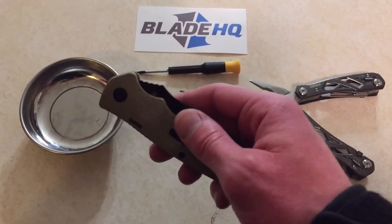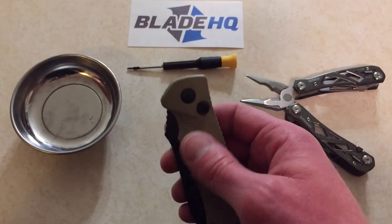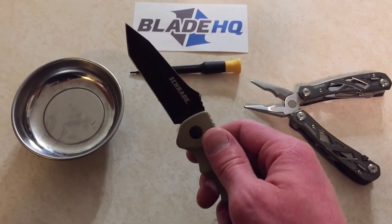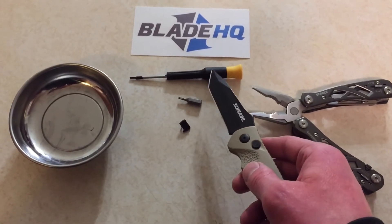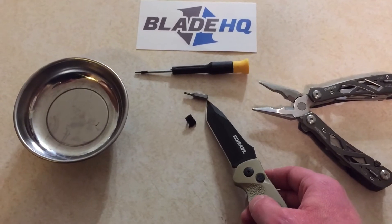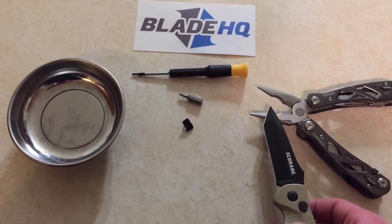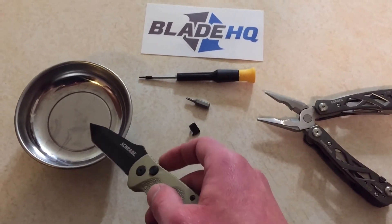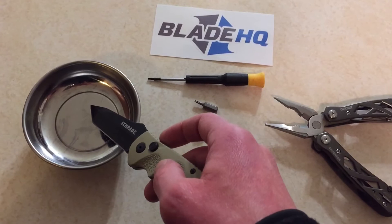We're back — all finished. We are now sans safety. All in all it's pretty easy to do. Torx number seven and Torx number eight. I didn't even bother going to the garage for my screwdriver — I just grabbed the bit with my Gerber Suspension multi-tool. And as always, I highly recommend having a magnet tray whenever you're doing really anything like this.